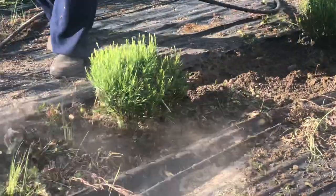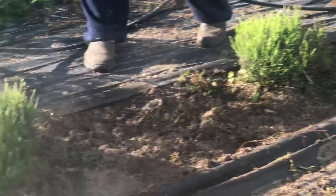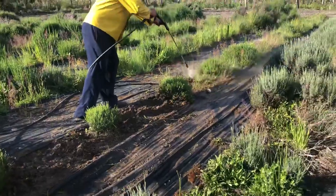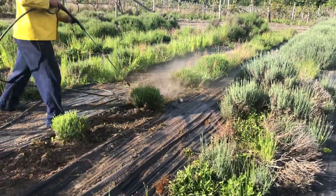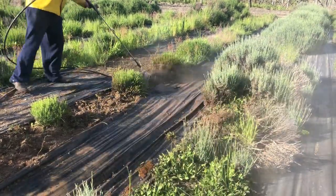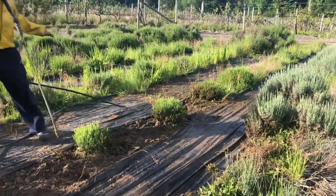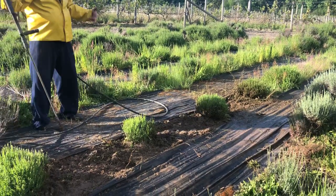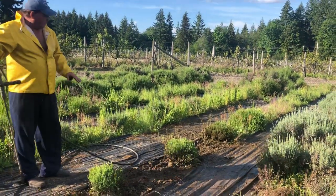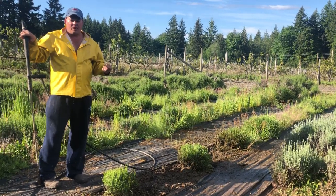There we go — that's a way easier and better look. A little bit of rain will just wash off a little bit of dust too. In the process we trimmed around it at the same time and cut off any of the old stock that might have been in there.